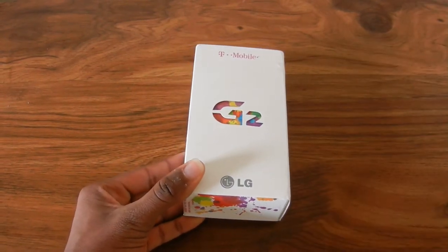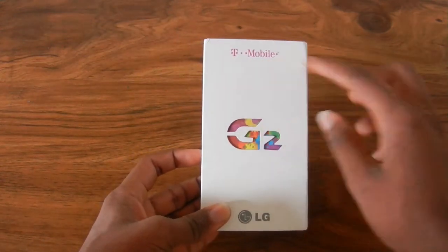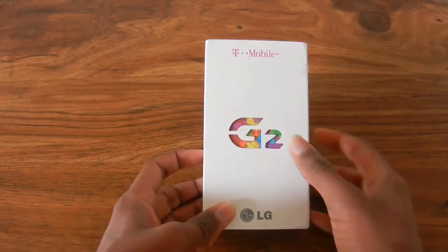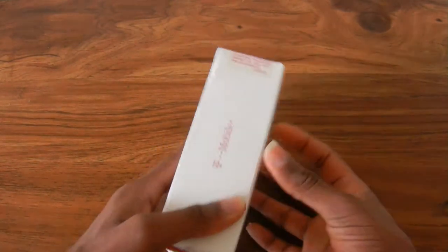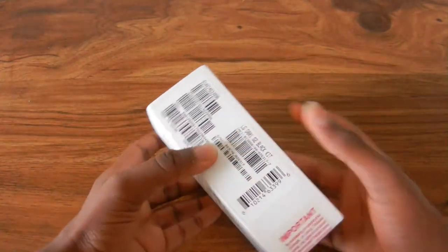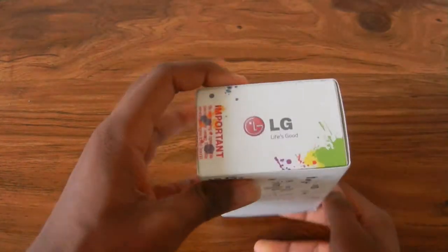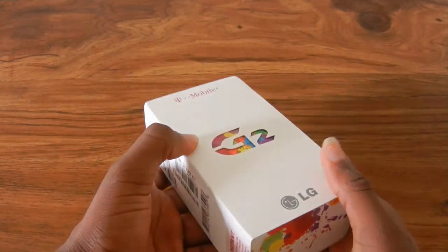Let's get right to the unboxing. Taking a look around the box, on the front you just have the T-Mobile logo, it says G2 with a nice background with colors and the LG logo on the bottom. On the side you have T-Mobile, some information, and on the top LG, and on the bottom a bunch of colors again.